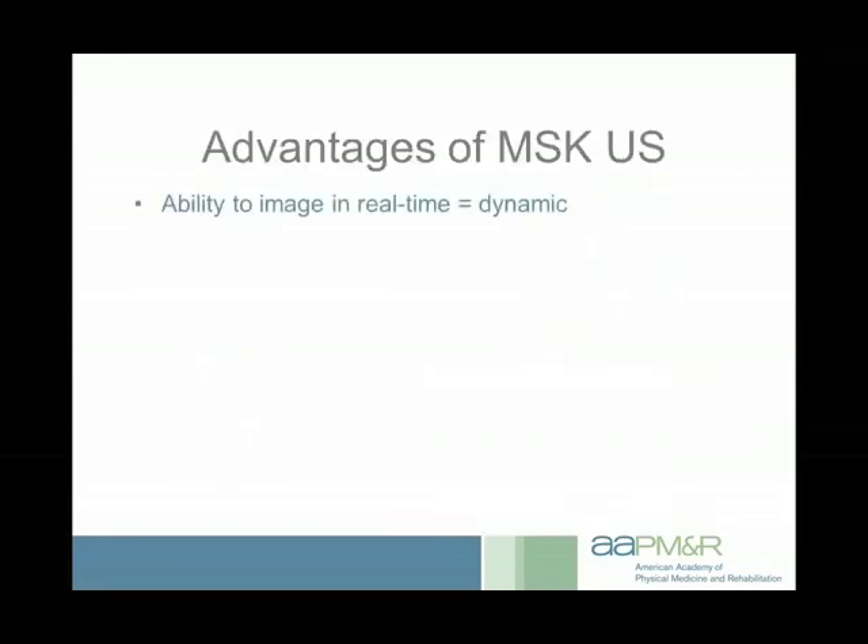Some advantages of musculoskeletal ultrasound relative to other imaging modalities: one of the biggest is that it images in real time, allowing us to look at things dynamically. Almost all our other imaging studies are static — whether CT, MRI, or X-ray. Fluoroscopy is dynamic, but you're not going to do a prolonged fluoro shot to look at specific tissues, and fluoroscopy doesn't give you any real soft tissue information.